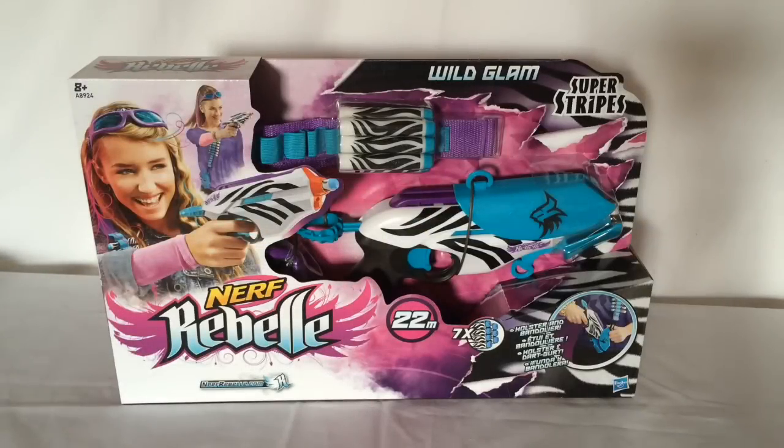What's up guys, WarsRub127 here bringing you an unboxing, overview and range test on the Nerf Rebelle Super Stripes Wildfire.